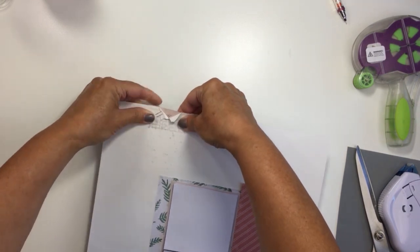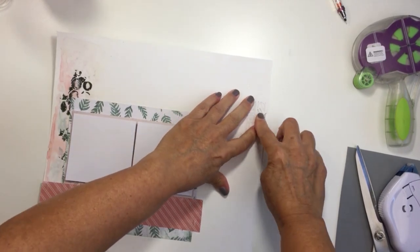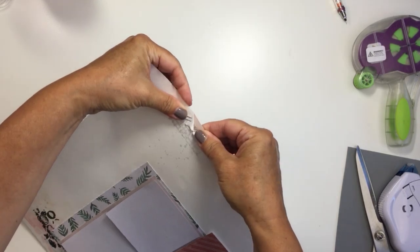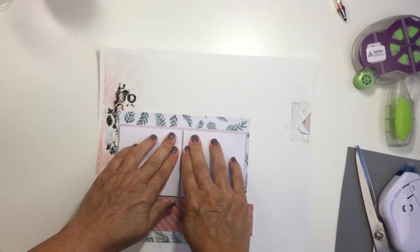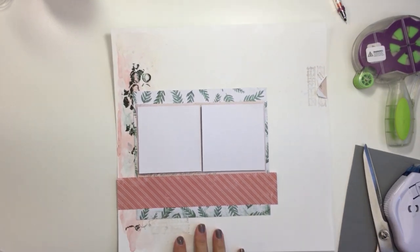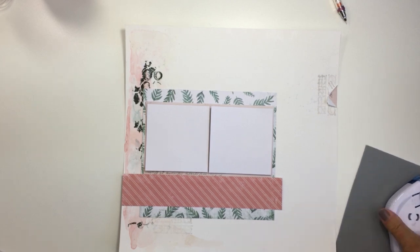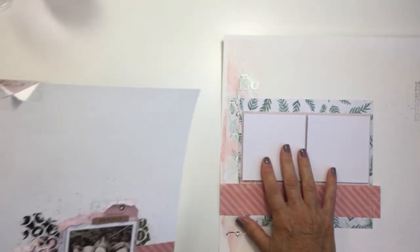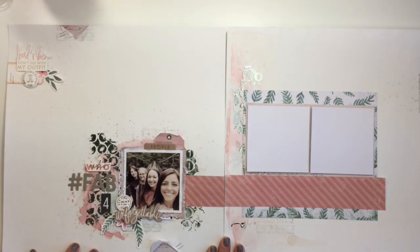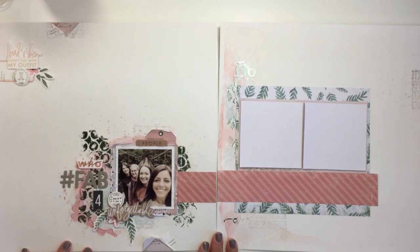I hope you were inspired and picked up a few tips and tricks to help you take a single page layout and make it into a double page spread. It's actually not that tough — you just need to repeat some elements from the side you've already created and create that eye line, and you're good to go. Stay safe, stay well everybody. If you liked this video please subscribe and give me a thumbs up. Have an amazing day — I'll see you again, bye!